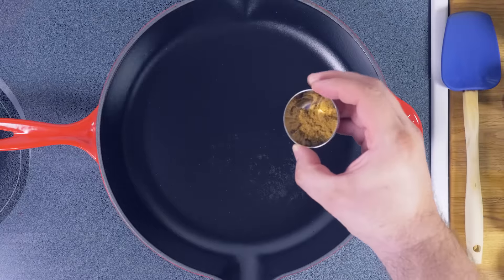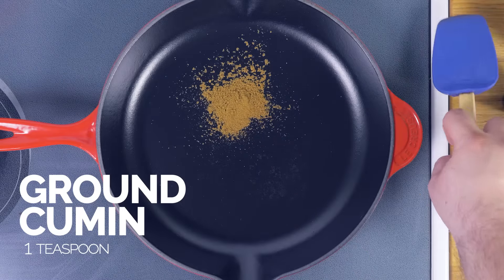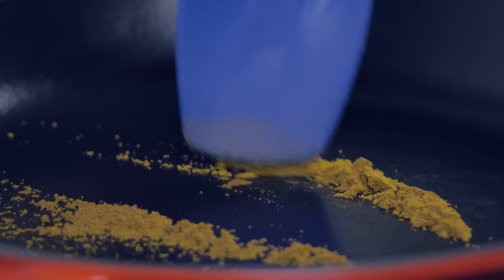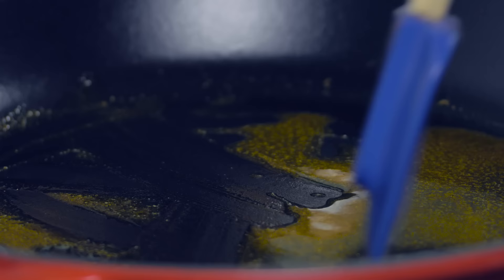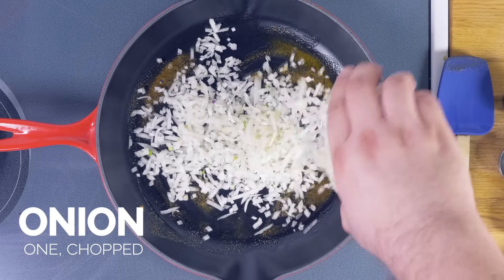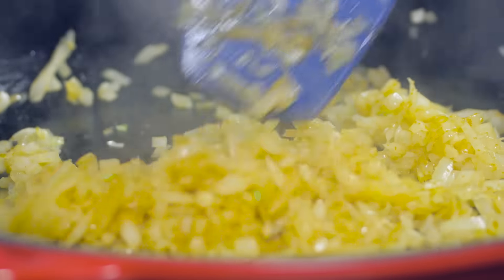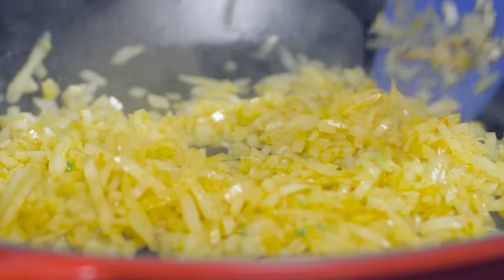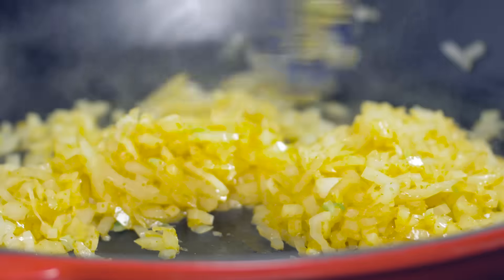To make this shakshuka recipe we're gonna start off with some ground cumin that we're just gonna heat up in the skillet so it becomes aromatic. Now we're gonna add in our olive oil. Just mix it all together and as that olive oil heats up the next thing we're gonna add in is our chopped onion. You can see the onions are getting glossier — they're really starting to sweat now. We're cooking out the moisture and intensifying that flavor.